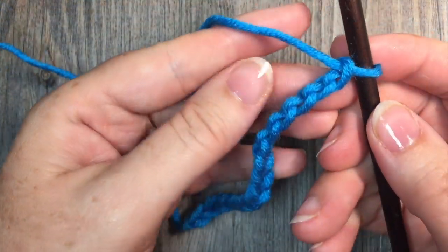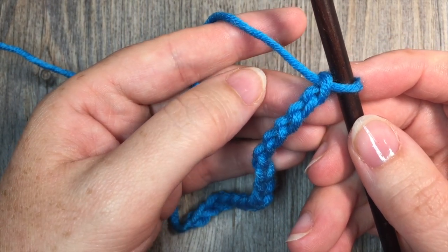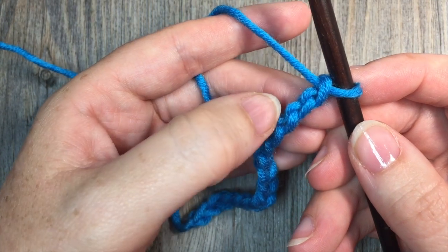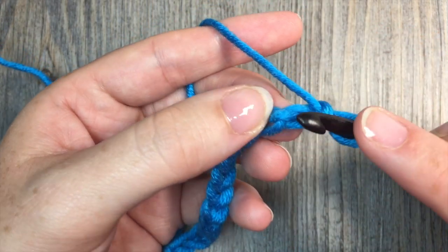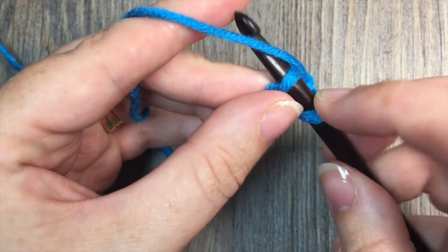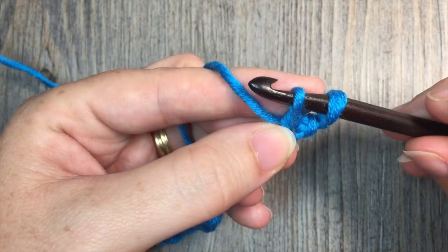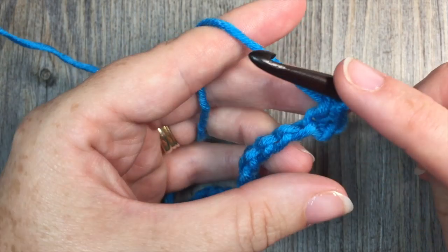Working into your foundation chain, you're going to count into the second chain from your hook. So there's one and there's two, and in that second chain from your hook you're going to work a single crochet stitch. Insert your hook, yarn over and pull up a loop, yarn over and draw through the two loops on your hook. That's your single crochet stitch.